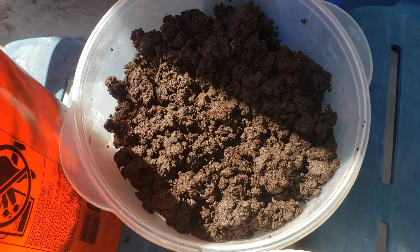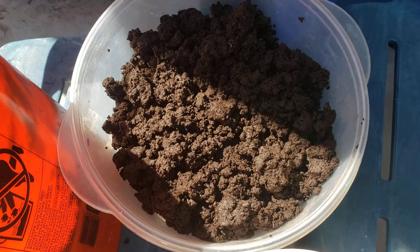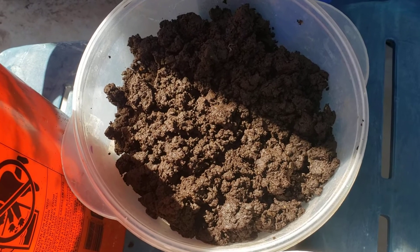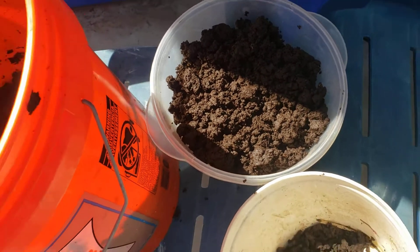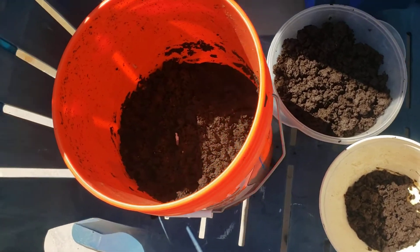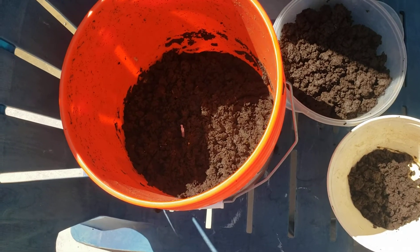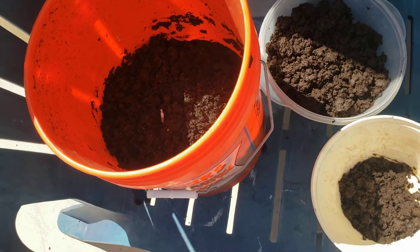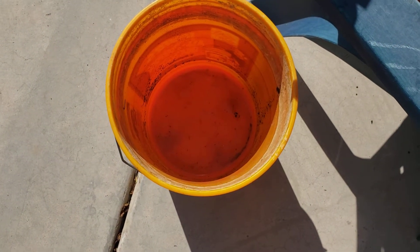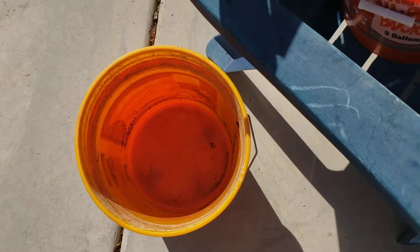I just had to shoot another video of some of my harvesting of my black gold, which we call worm castings. Last year I had started a two-bucket Home Depot bucket system. This one has holes drilled in the bottom with a burlap sack in the bottom for a filter, and I just put it right into another bucket where I just harvested about maybe two gallons of worm compost tea for my plants.